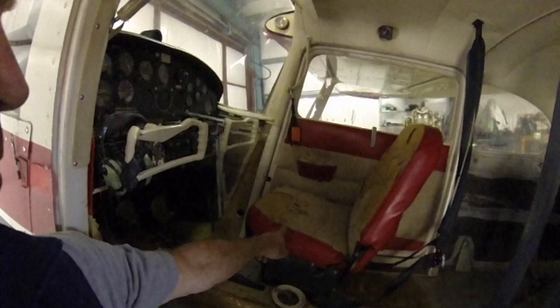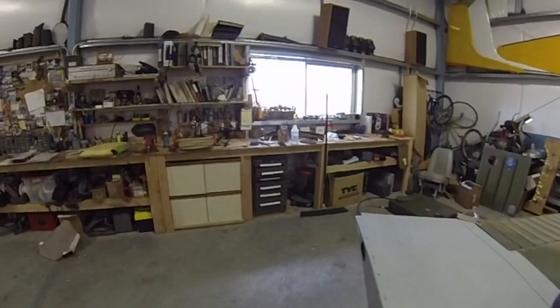This is my Cessna 180. I'm putting in new seat covers. You can see my old ones are all blown out — the interior's just gone back to 1955, kind of messed up. I picked up some new seat covers from Sport Aircraft Seats. They're really nice looking, really nice quality. I'm going to be putting them on.